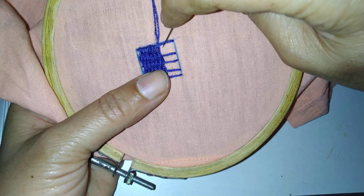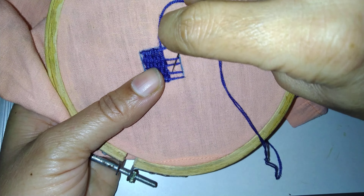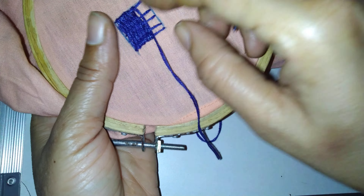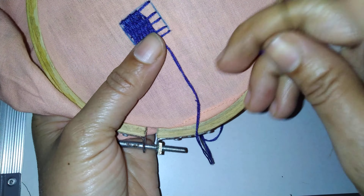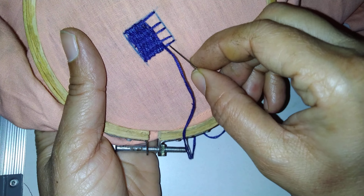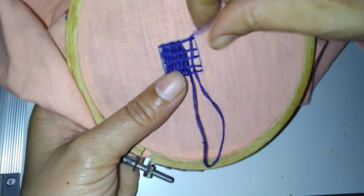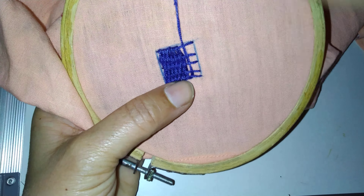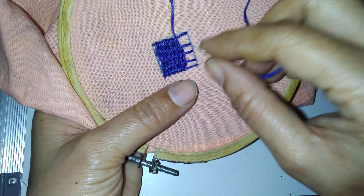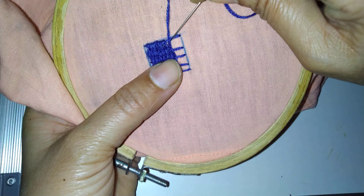Now here the thread is down, so this side it will be up — here down, leave one, down like this — opposite — first, second, third. Again here the thread is up, so here I will put down. See like this — simply put the needle up, down. It is filled automatically and it looks beautiful.